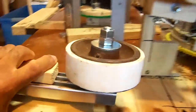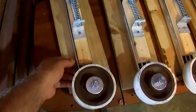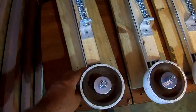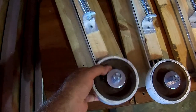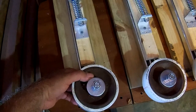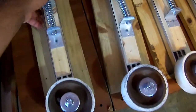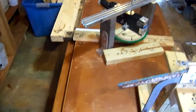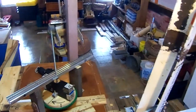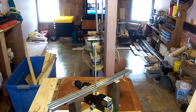I think I have to put some wheels under here so it can move more smoothly. And that's it.